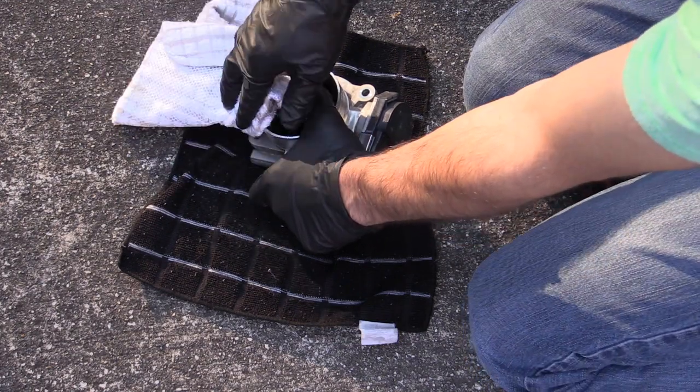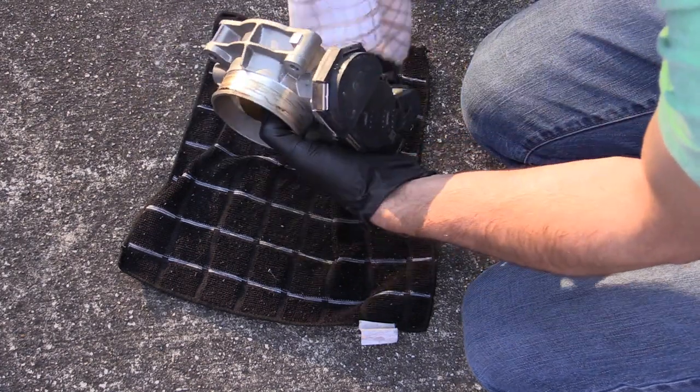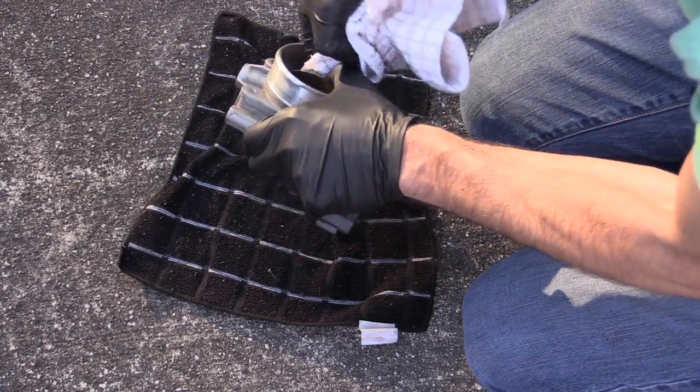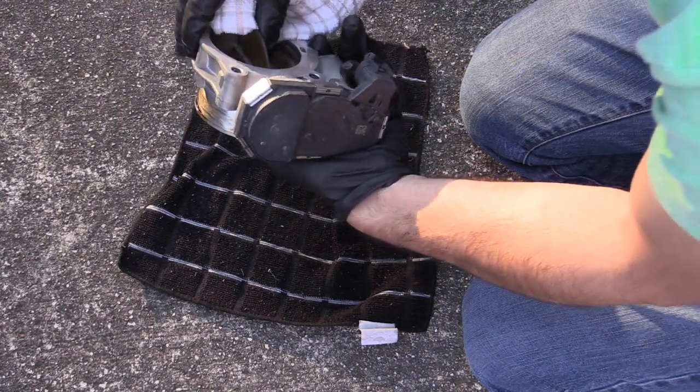I apologize about all the annoying dogs in the background. It was a nice day to do this outside and it warmed up a little bit — these are just the annoying neighborhood dogs I live with.